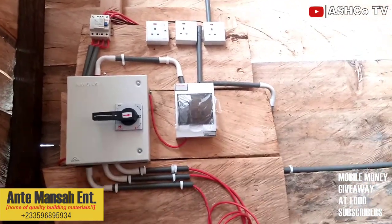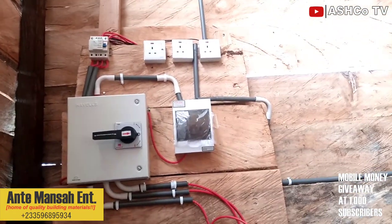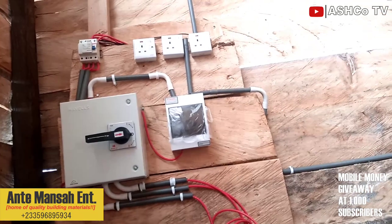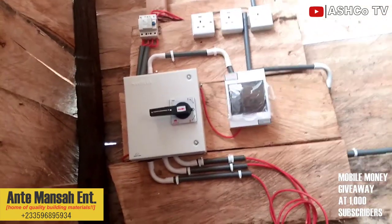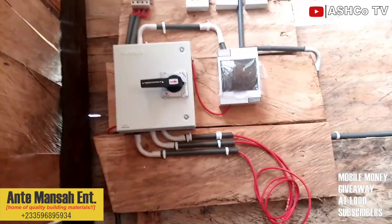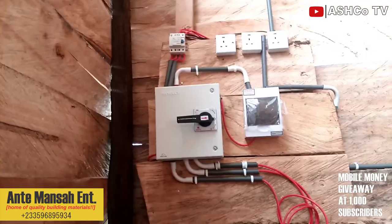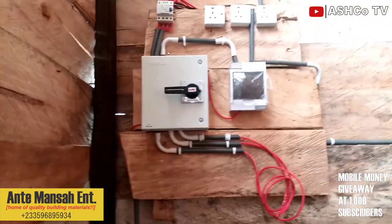It's a three-phase system, so they are going to place three bulbs to be able to tell if a phase is off or on. Those electrical people — let's talk down there in the comment section. Let's talk, electrical people — tell us what these things mean.